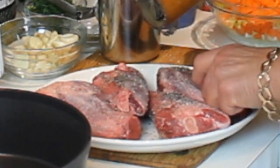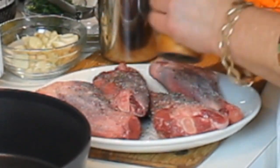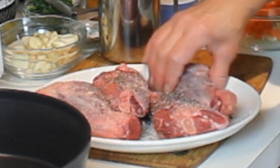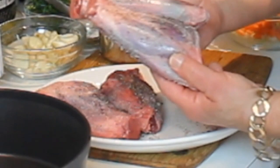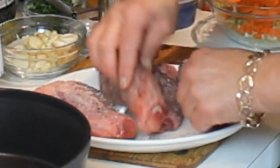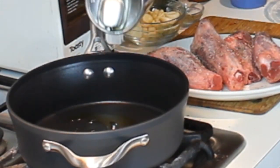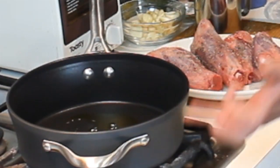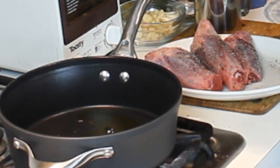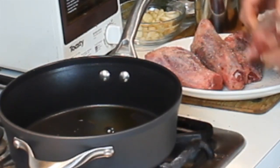I have a pan warming up. What I'm going to do is brown these first in the pan, then add the other ingredients for the sauce or the braising liquid, and then they'll go in the oven covered for a couple hours. I'm going to put a little bit of oil in. This pan has nice deep sides on it, which I really like because that's going to help with the sauce and accommodate the depth of the meat.